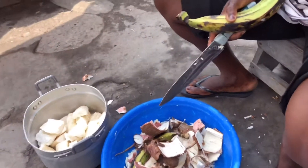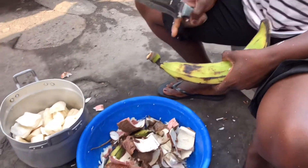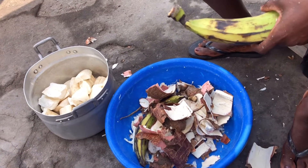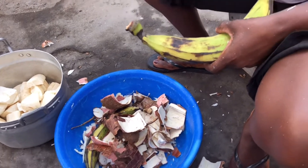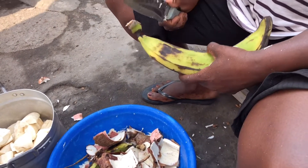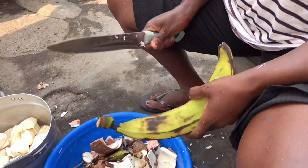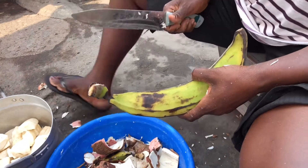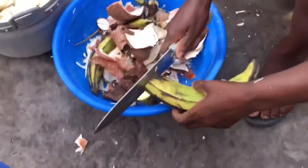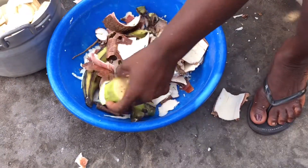Auntie is done peeling her cassava so she's moved on to the plantains. With the plantain, she won't take the skin off — she is going to cut it with the skin and then add it to the cassava to cook. Her reason is that the peel from the plantain adds medicinal values to it, which is very healthy for the human body. That is why she is not peeling off the plantains.